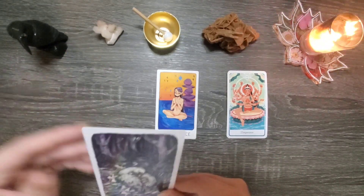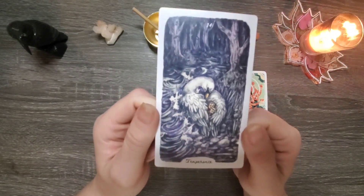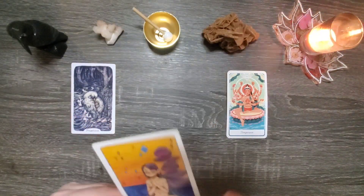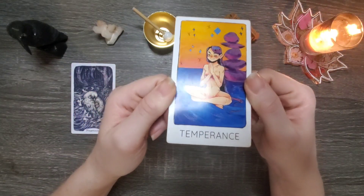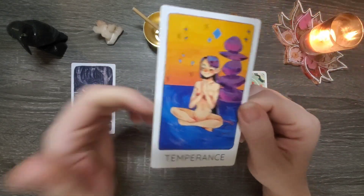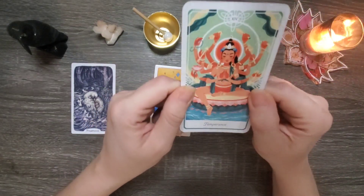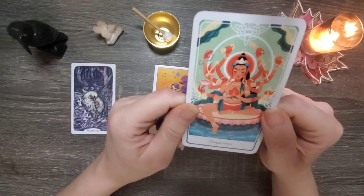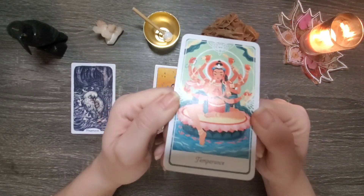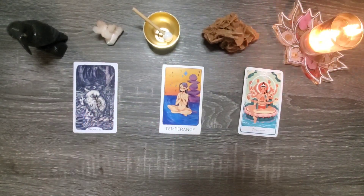We have group number one with this beautiful swan as the temperance card. Group number two with this character and the stacked stones behind her for temperance. And group number three for temperance, which is, I believe, reminiscent of Shiva. Beautiful artwork. So go ahead, pick your pile or piles, and I'll see you there.